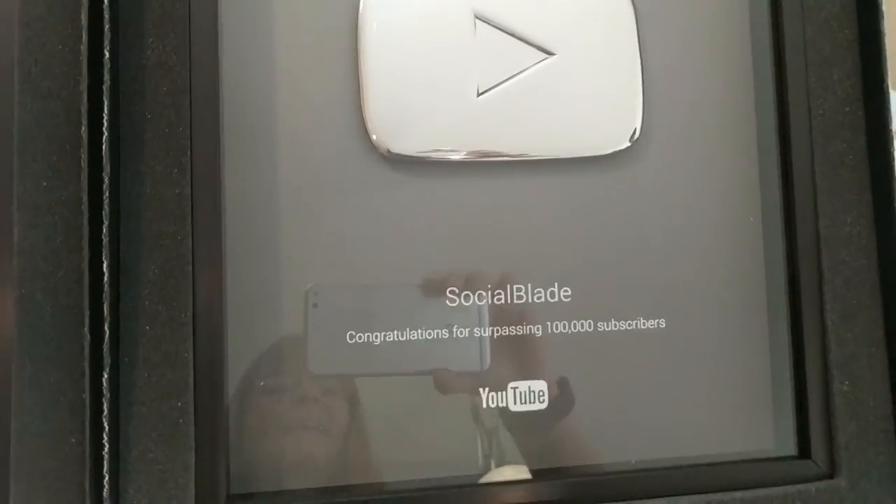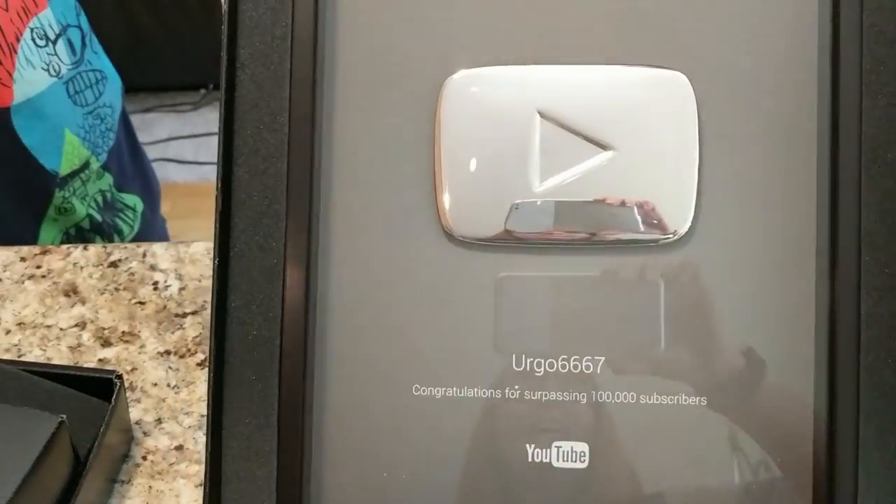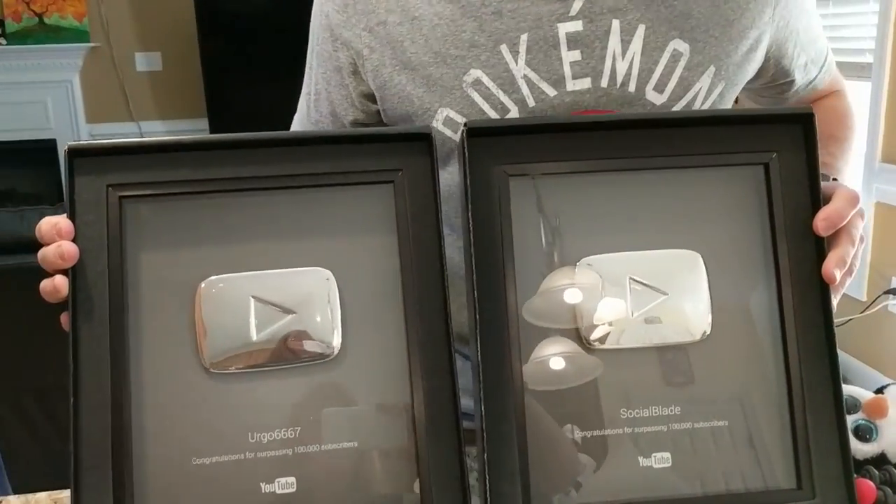It actually took like two months for this to come, and it didn't even show in the tracking that they had shipped yet, so this was a surprise to me that they actually made it here. This is so cool! Hopefully Our Twin Life will get one too sometime soon — we'll reach there. This is really cool. Awesome — excited you got two of them, good for you!